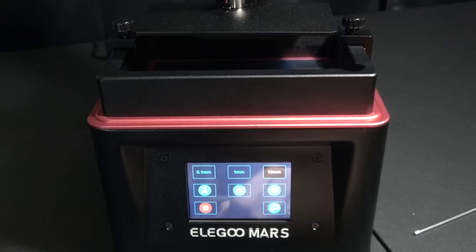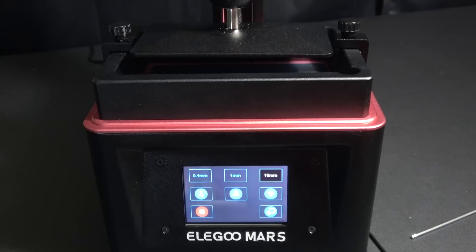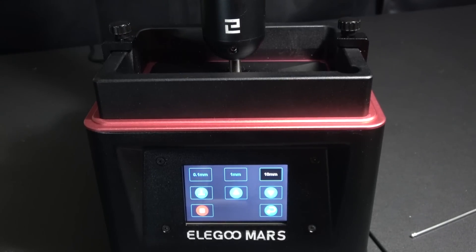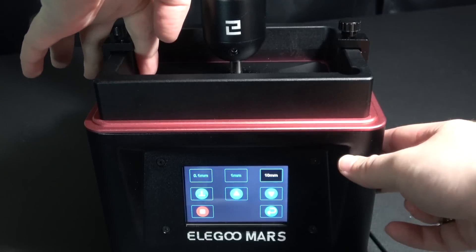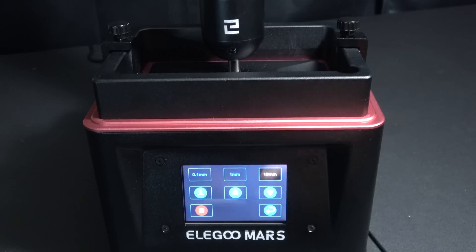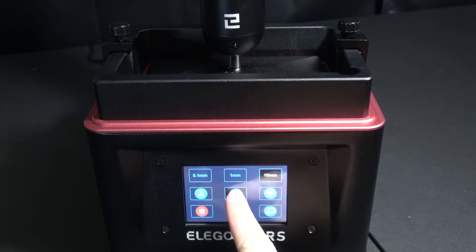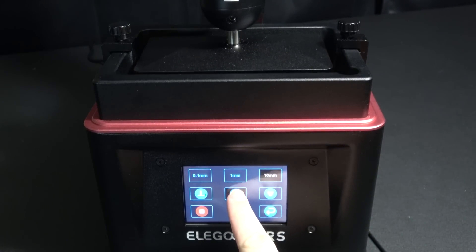I go to the homing button so that it goes all the way down to the bottom. Now this is not how Elegoo says to set it up — I found this method online and it seems to work really, really well. I tried it first time and got perfect prints. After you home it down, go ahead and line it up so that it's straight, tighten the screws, and your printer is really set and good to go.